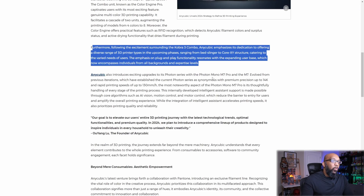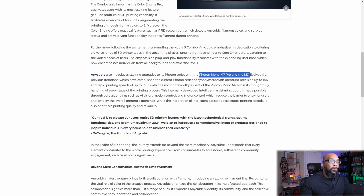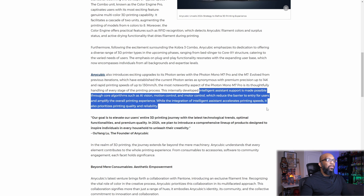On the resin side, we got an update on the Photon series with the Photon Mono M7 Pro and the M7. This is going to be a 14K resin 3D printer with speeds up to 130 millimeters per hour. It says it thoughtfully handles every stage of the printing process using AI — intelligent assistant support made possible through core algorithms such as AI vision, motion control, and motor control, which reduce the barrier to entry for users and amplify the overall printing experience while prioritizing printing quality and reliability.